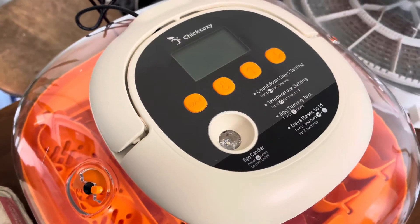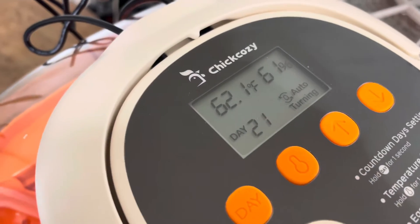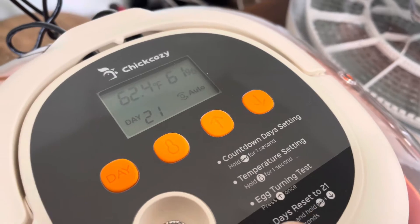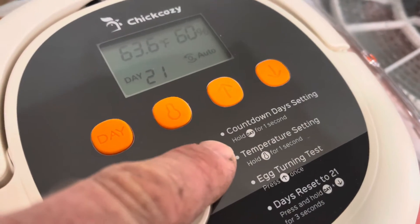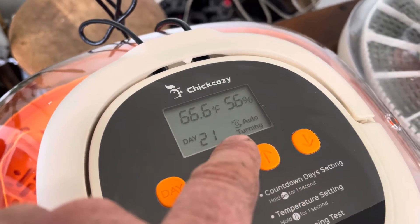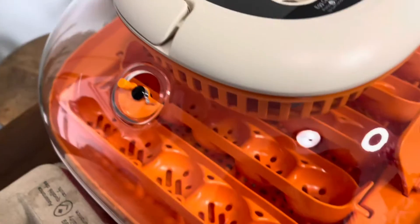This is the Chick Cozy incubator — the power plug is in the back. The display shows 21 days, 62°F, and 61% humidity. We reset it to 21 days, set the egg turner, and it's set to 99°F for temperature. Now it's going to start heating up. If you want to test the auto-turning, you hit this button once and it just tests it out.